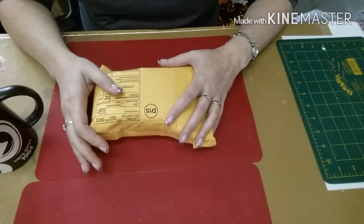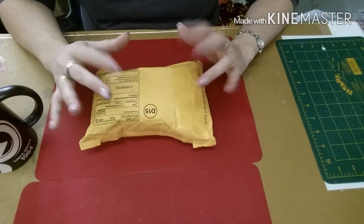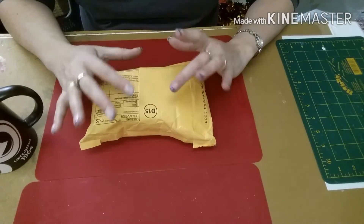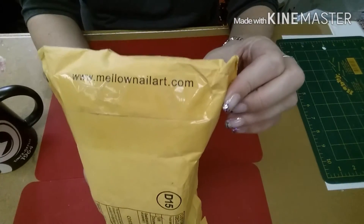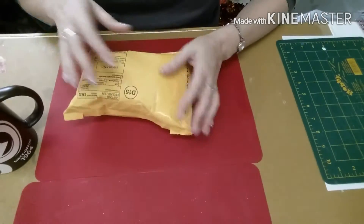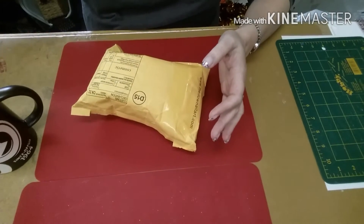Hi everyone. I had a package delivery today — it actually came right to my door, which is somewhat unusual for mail in Canada, but it was from mellamailart.com. I ordered from them a while ago. As you can see, I haven't even opened it, so we're going to get right into it.